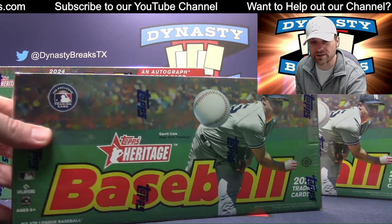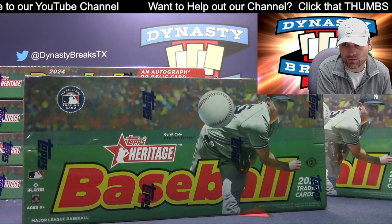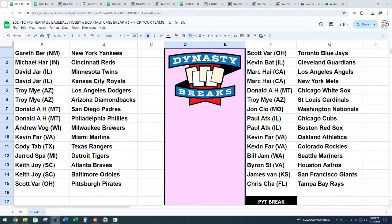We're doing Heritage. This is our finale of Heritage — it's our last six boxes. This is break number six. It is a PYT, which means pick your teams. You guys went to our website and chose the teams you wanted. So there they are — everyone already knows what teams they have, so I don't need to read these off necessarily.